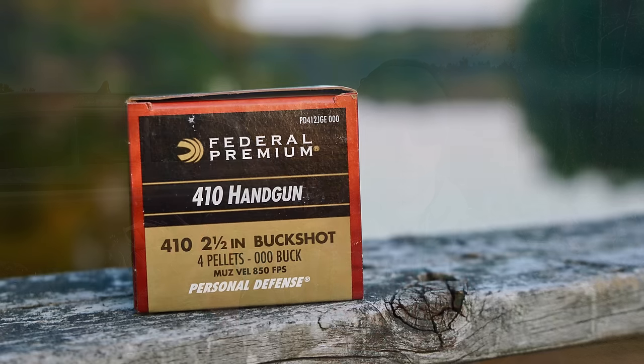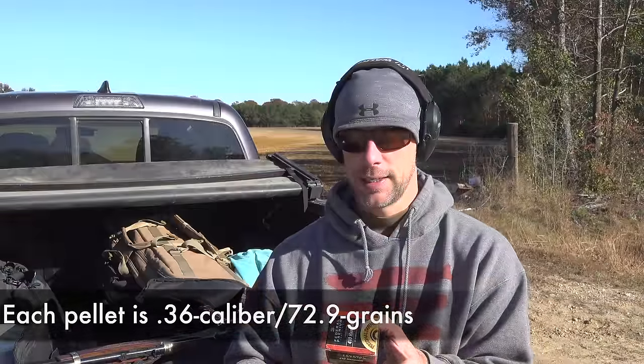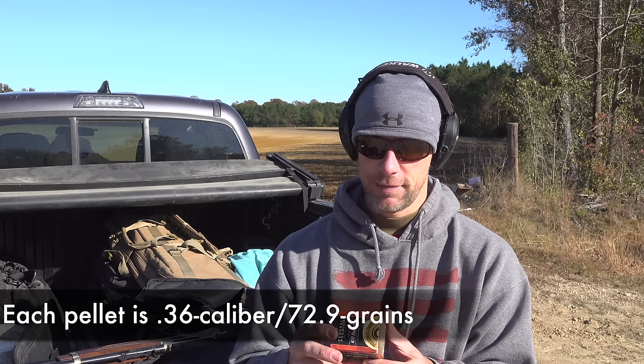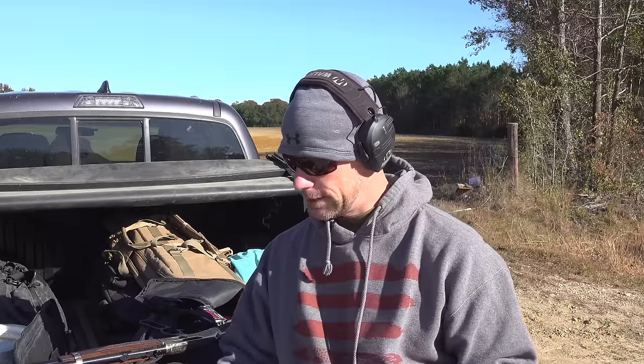We wanted to see how this particular load performs — it's designed for handguns. This is a Federal 410, obviously two and a half inch shells. For those who don't know, they make three inch shells as well, but two and a half is what works in the Governor. It's loaded with four pellets of triple-aught buckshot — relatively heavy buckshot — and the velocity is going to be kind of the key here, as is the spread. It's rated for handguns at 850 feet per second, and we'll throw up the chronograph data as we shoot.